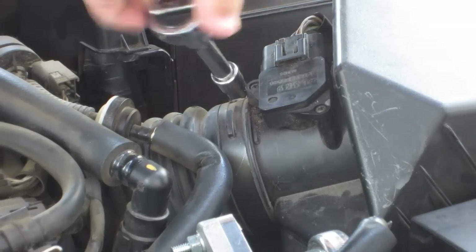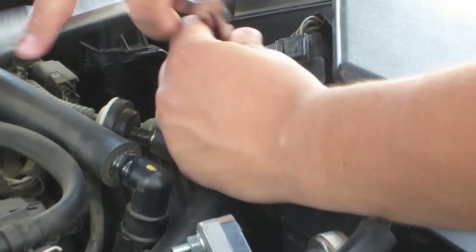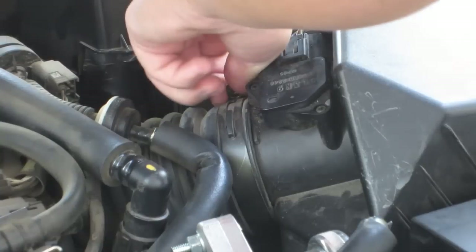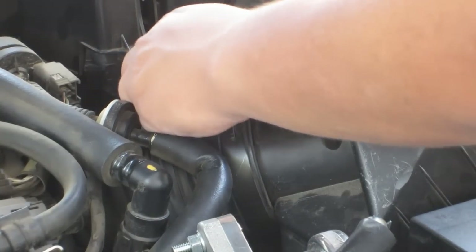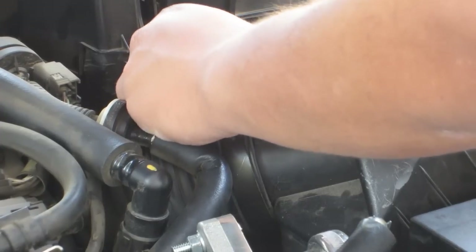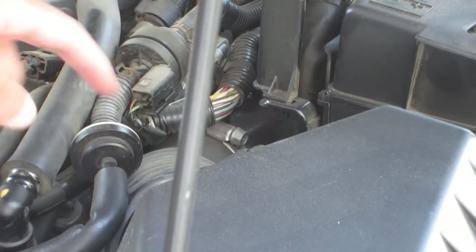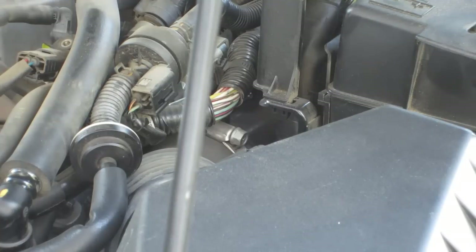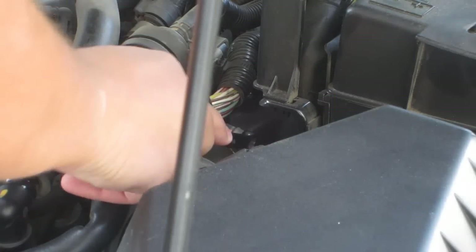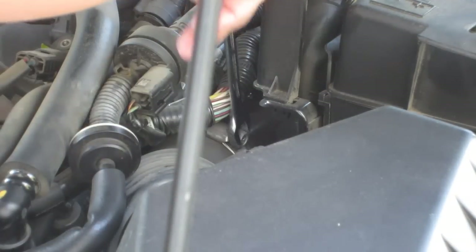I've got a long ways to go — I didn't want it to come out and fall. Keep going here, keep loosening. You don't have to take it off, just loosen it. Now it says to loosen the one that goes to the turbo inlet pipe, which is this one right here. I think I'm going to need a 10mm open wrench for that, and that fits marvelously on this side.